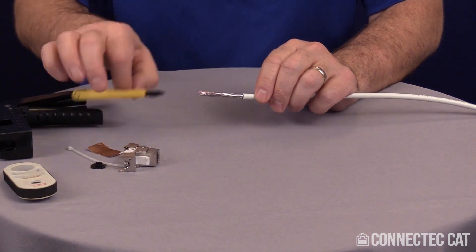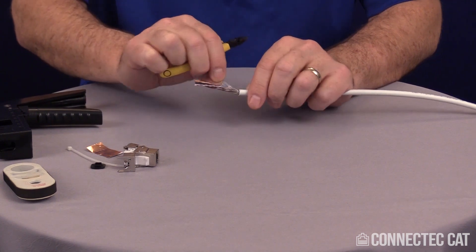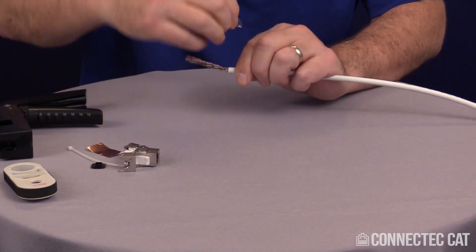Now you're going to have a polyester binder. Any good Category 6A cable is going to have this binder in it. You want to find the seam on this and do the same thing — follow it down to the jacket, nip it, and spin it off.